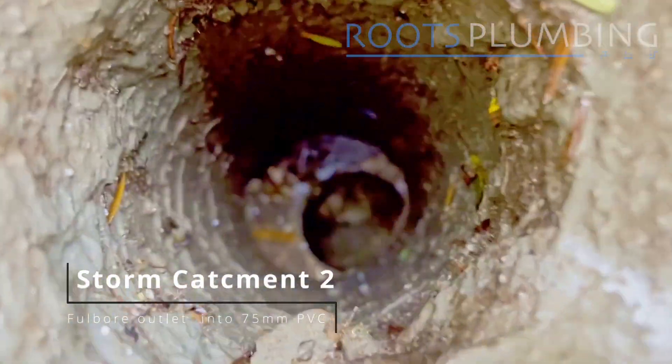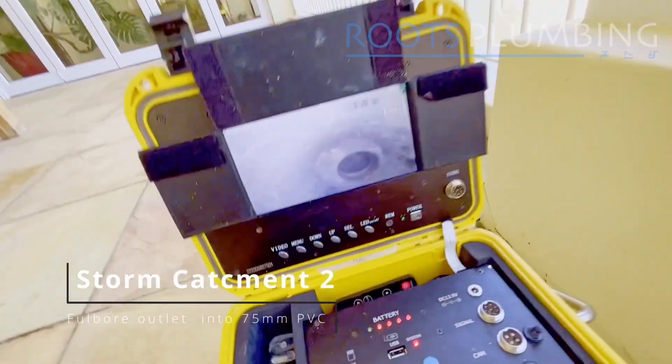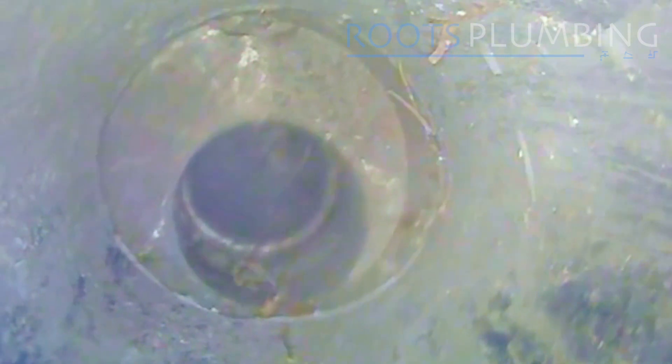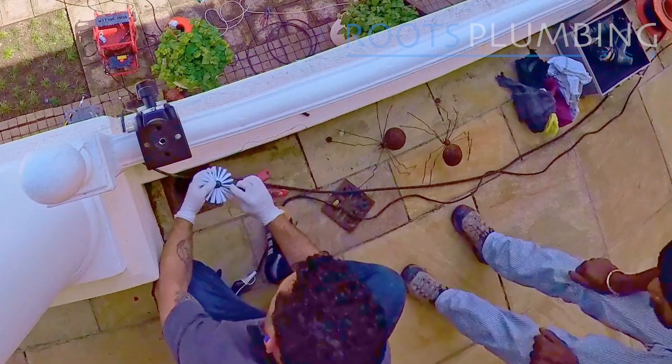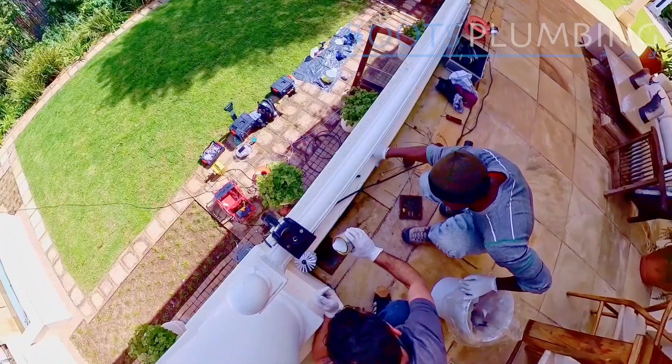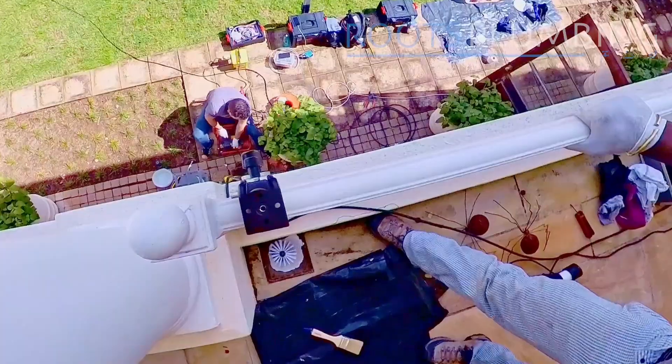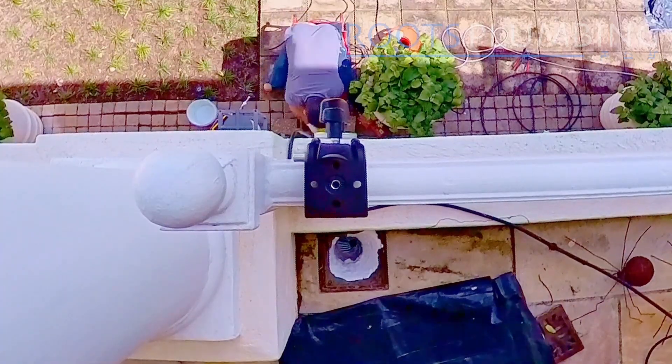Moving on to the second catchment. Once again we've got a PVC reducer and some sharp edges. Water's probably getting in and you can see the joint on the pipe over there. So we carry out the same process on the second stormwater catchment by applying an epoxy seal to the actual catchment all the way through to connect all the joints.